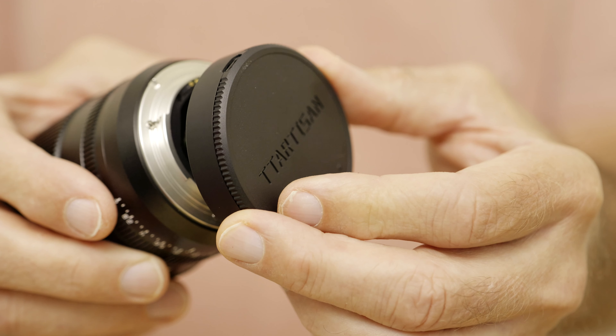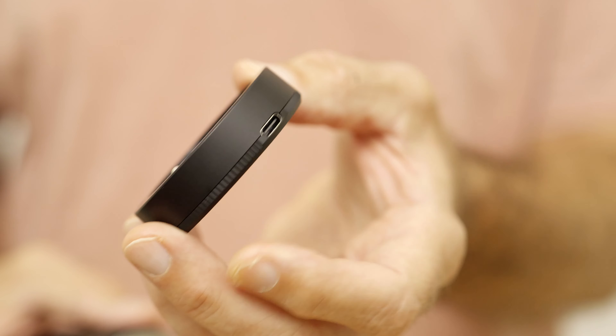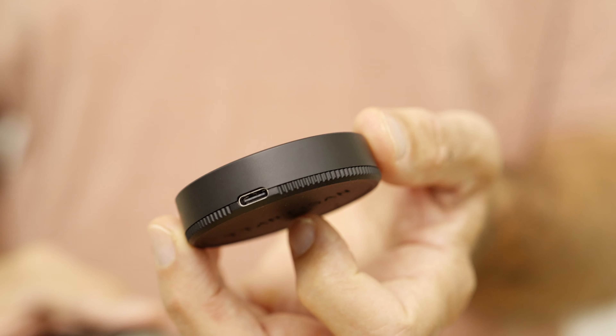The first dislike is this lens rear cap that has a USB connector for possible firmware updates. The reason I don't like this system is that if something happens to this lens cap, you won't be able to update your firmware. I'd like to see a USB connector on the lens itself and not on the lens cap. Not a major dislike, but I had to say it.